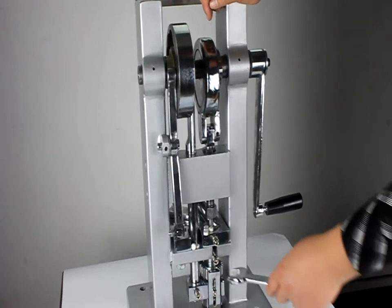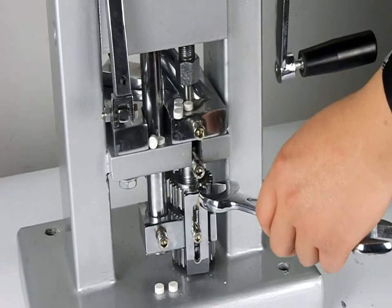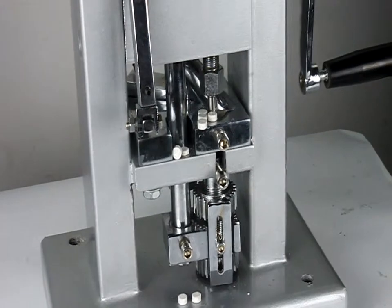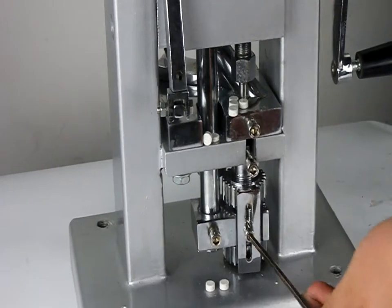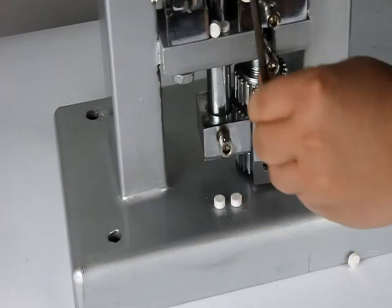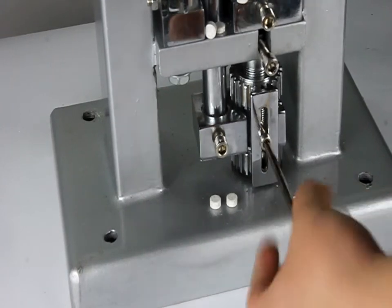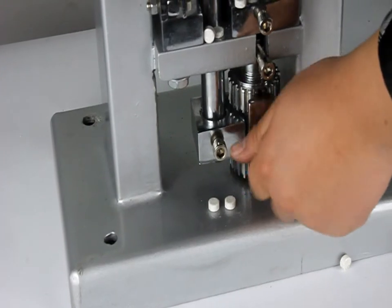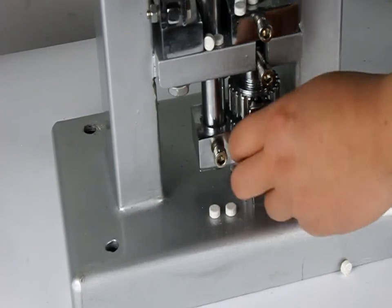On the bottom, this place is where you can adjust the tablet thickness — by loosening the scroll. Now you can adjust the thickness of the tablets here.